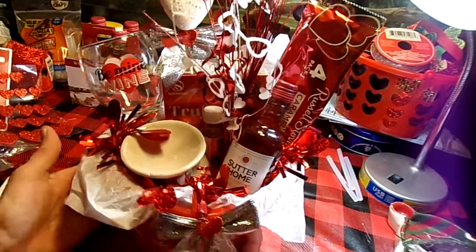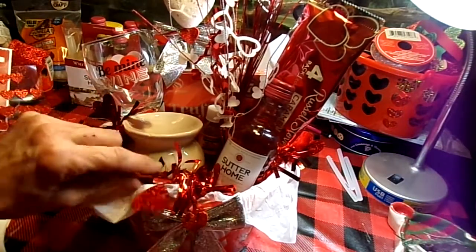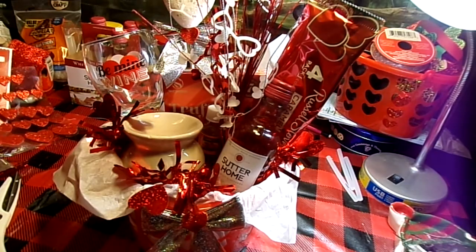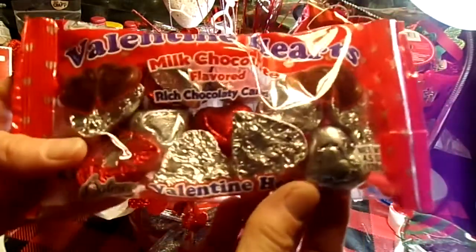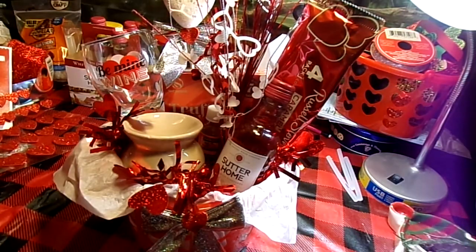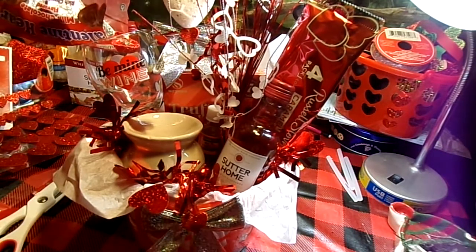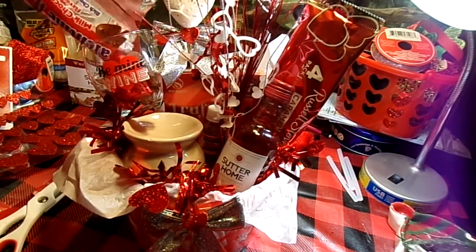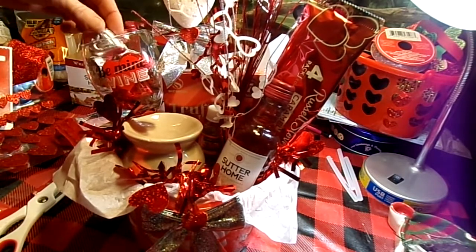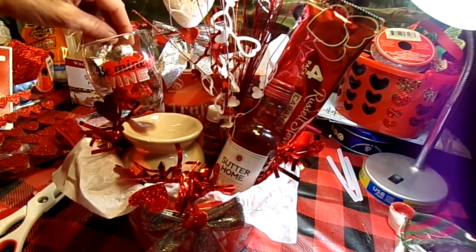That's looking really good. Next up is Valentine Hearts in the silver and red foil from Dollar Tree — that's what's going into our wine glass. Looks like one package will pretty much fill that up. I don't want it overflowing because I sure don't want these things falling out.